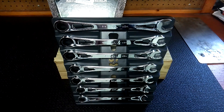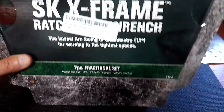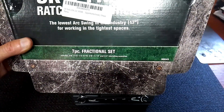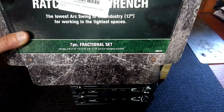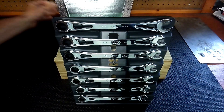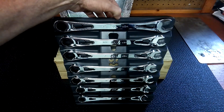Seven-piece set SAE. Here's the box they came in. Made in USA. The seven-piece fractional set includes 3/8ths, 7/16ths, 1/2, 9/16ths, 5/8ths, 11/16ths, and last but not least 3/4. The model number is 80049. Just got these the other day. Come in a nice plastic tray — I'll probably not use it because I think it takes up too much room on a toolbox.